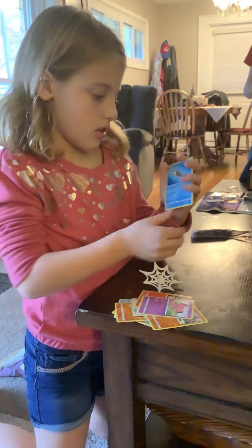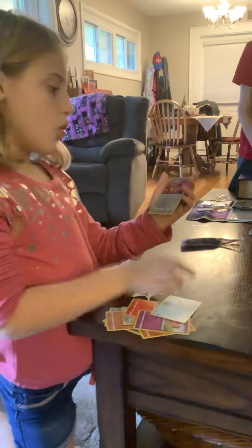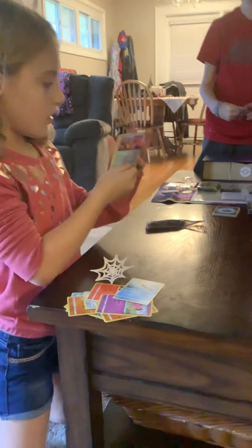Set the nice shiny ones down. I only need the last three cards in one.